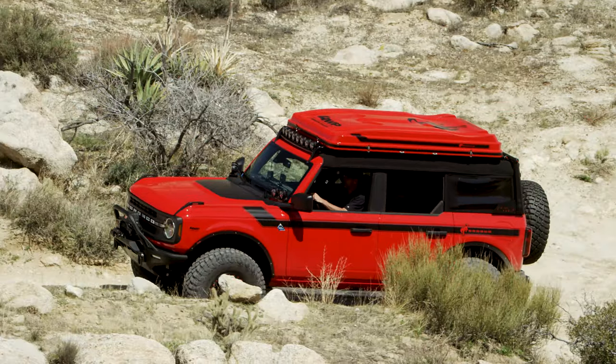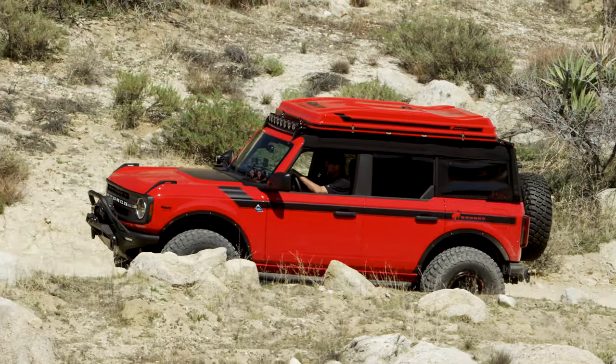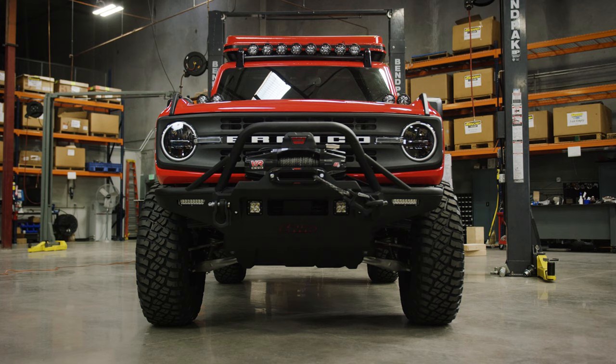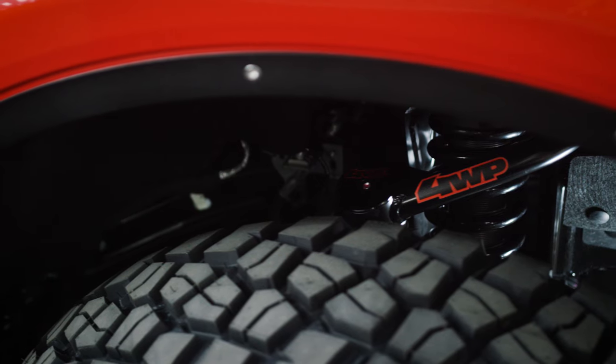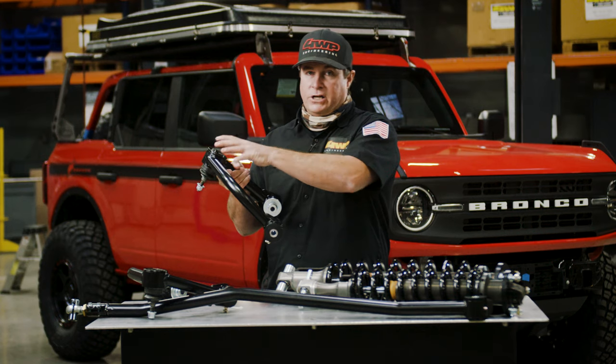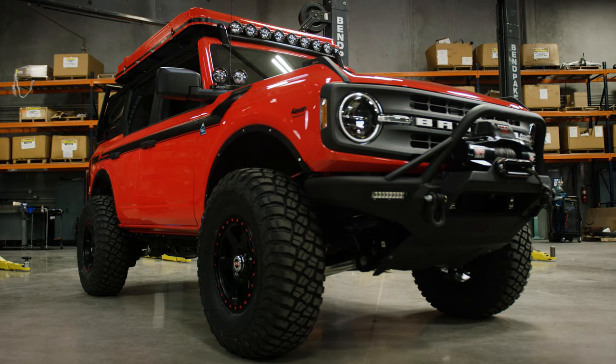We talked a little bit about high angle and why you need that. Let's talk a little more about geometry correction. As you lift your vehicle, the tires are going to camber in and you're not going to like that look. So in order to get back to factory geometry, we need to stretch the arm out and change the angles so that you can hit those factory alignment specs.